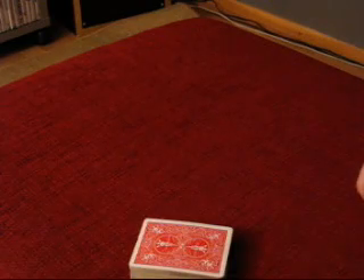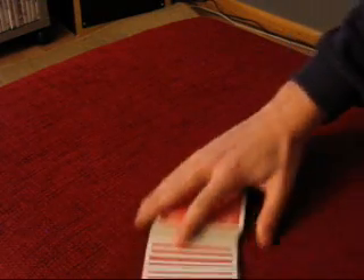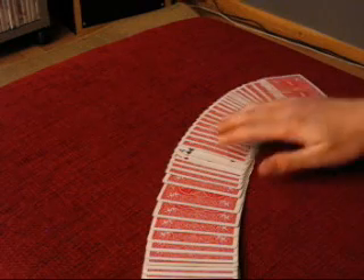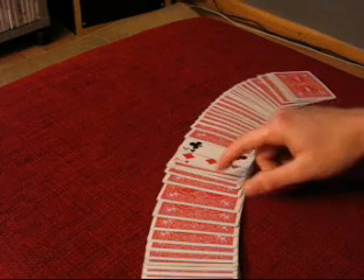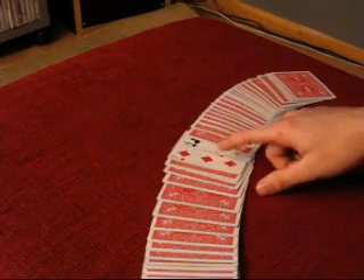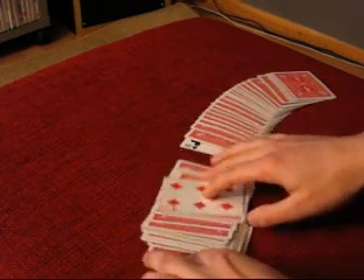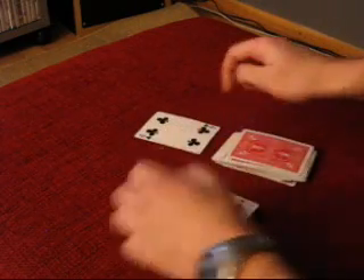Do a magical movement over the deck and tell them that their selected cards will be face-up in the deck. Spread them out and ask them if these two cards are their cards. Of course, they will say that they are not. Then say, maybe these cards indicate something, and take the cards into two piles separated by these two cards.